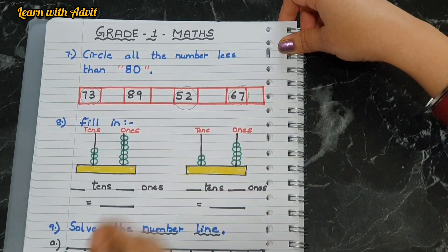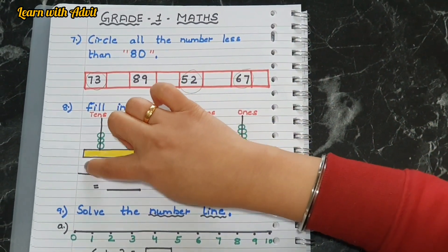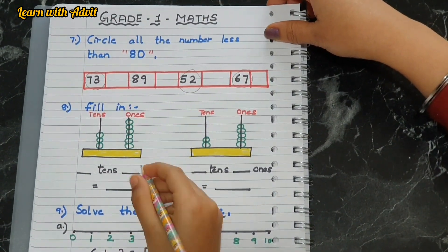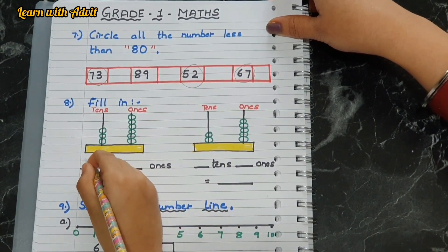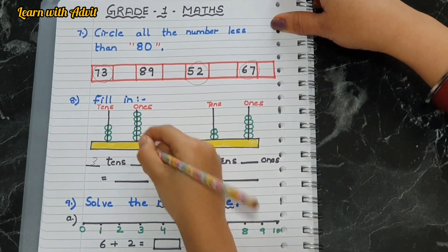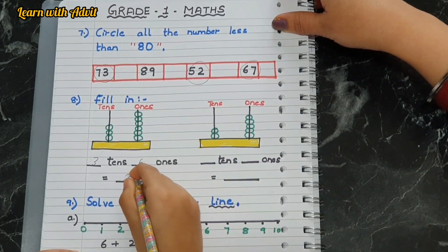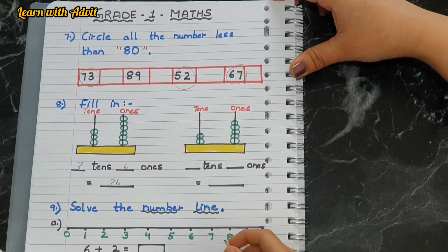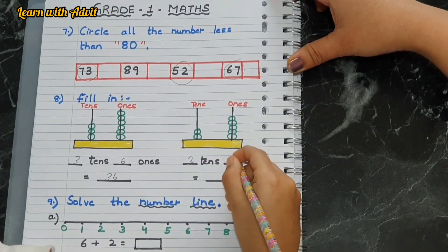There are some blocks — fill in, so you have to write how many in tens, how many in ones, then write the number. How many blocks in tens? Three. Write it down: three tens and six ones. One, two, three, four, five, six — so what is the number? 36, good. The next one: how many blocks in tens place? Two. And in ones place? Five. The number is 25 — very good.